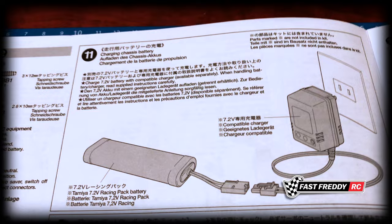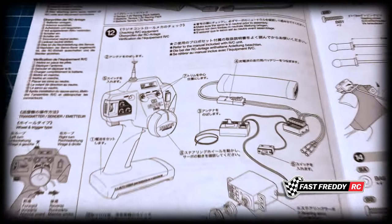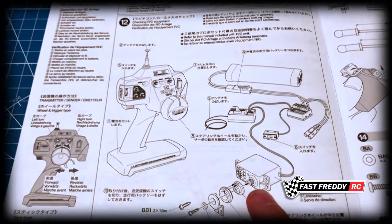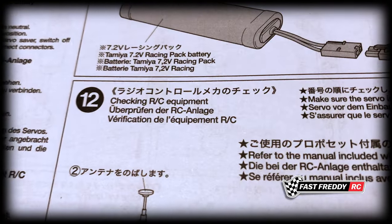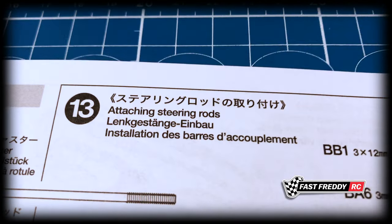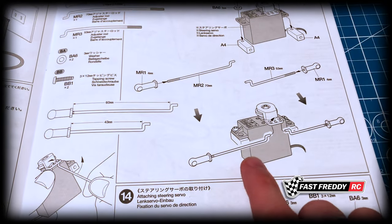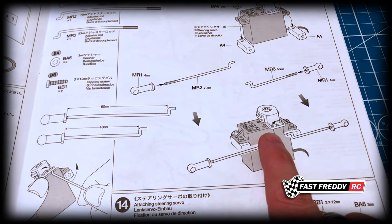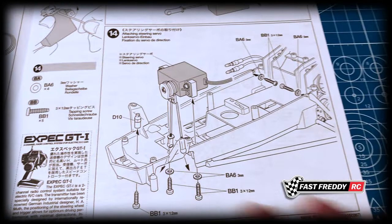In step eleven we charge the chassis battery, and there's a reason for that — the instruction manual requires it to make sure the servo is in neutral. I'll talk more about why when we get to that step. Then in step twelve we install the servo saver, and in step thirteen we attach the steering rods to the servo.